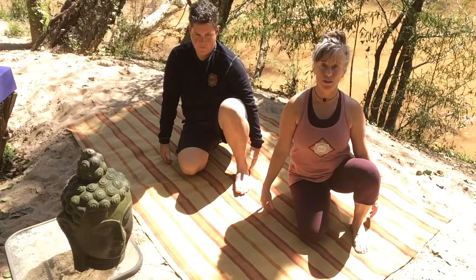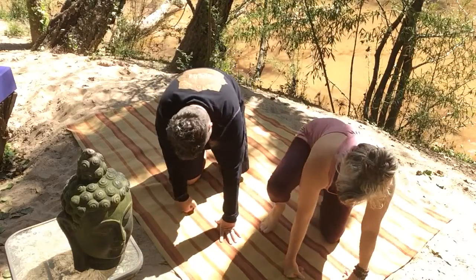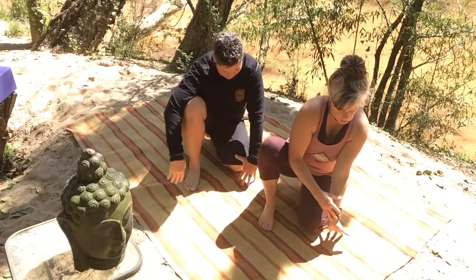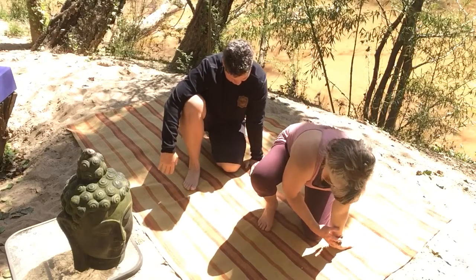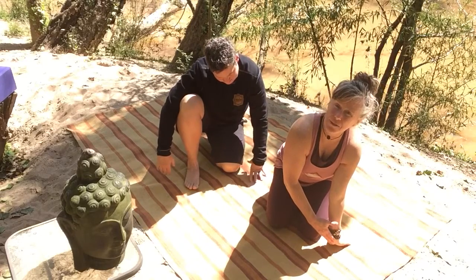So we're going to switch over. Take the palm of the left hand to the sticky mat. And you're going to square off the wrist with the head of the mat. So you've got the palm of the hand — with the heel of the hand flush with the head of the mat.